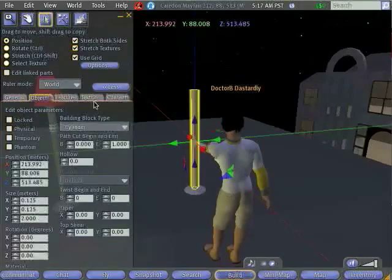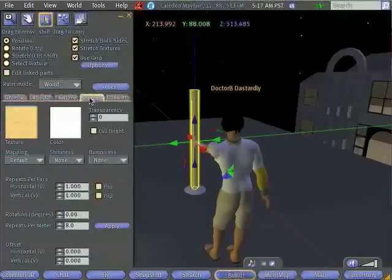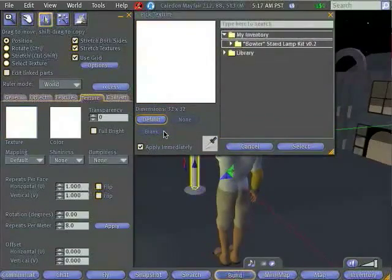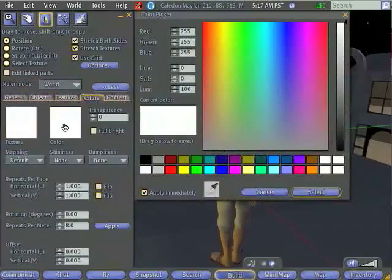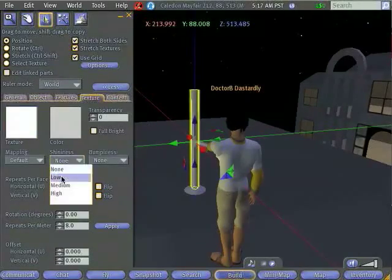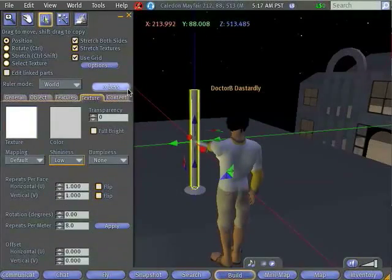Just as we did with the base, we're going to want to change the texture and color. So I'll go to the Texture tab. I'm going to set the texture to blank so it doesn't look like plywood anymore. And I'm going to change the color to be the same light gray as the base. And I'm going to set the shininess to low, so that it looks a little bit more metallic.